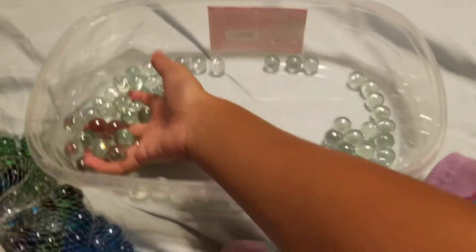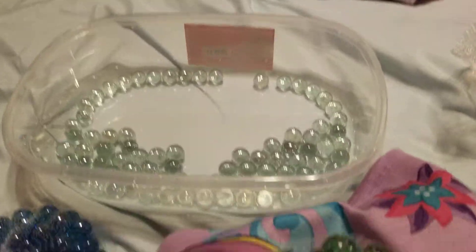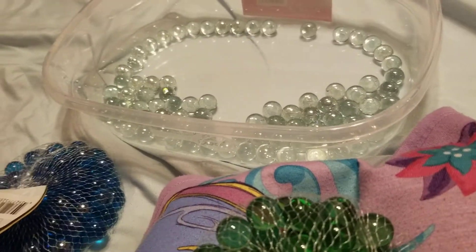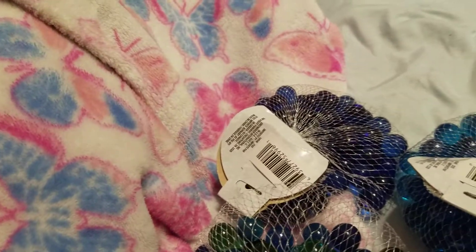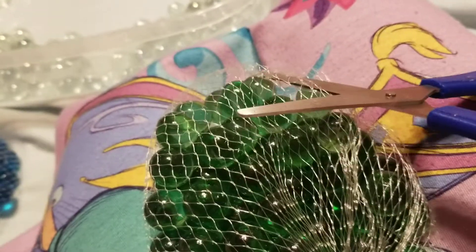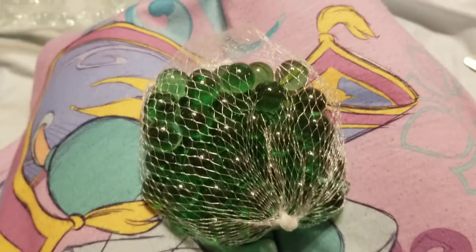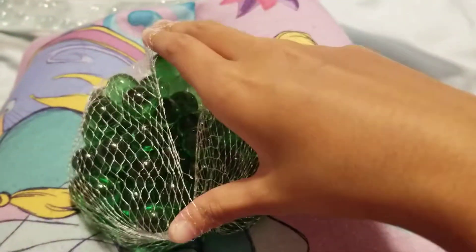Now I'm going to start with the green because I think the green is pretty cool. I'm going to start cutting open the green. Okay, so I cut open the green.